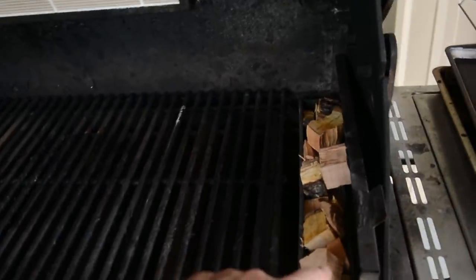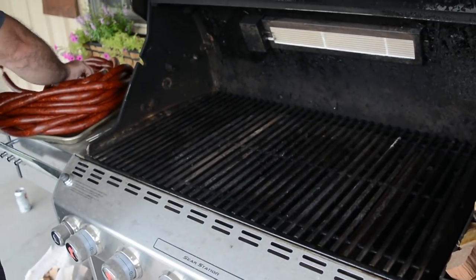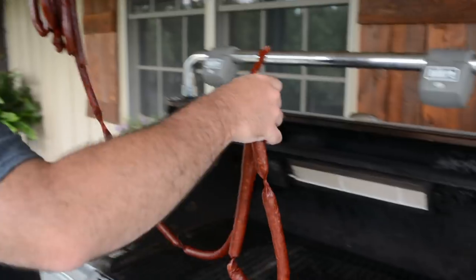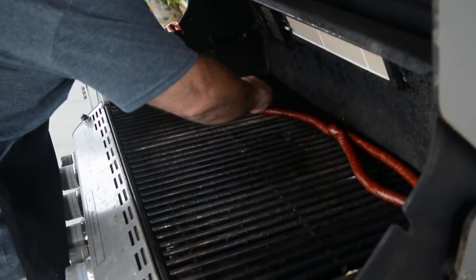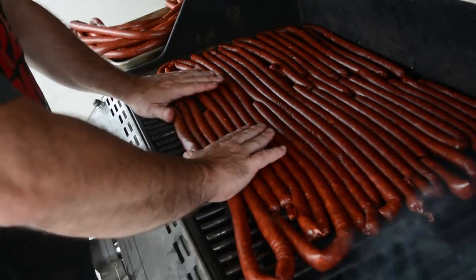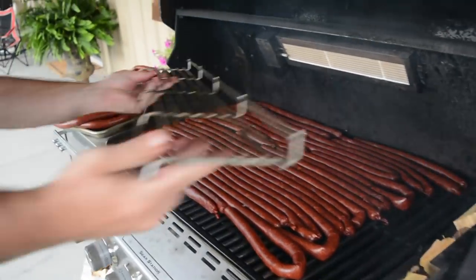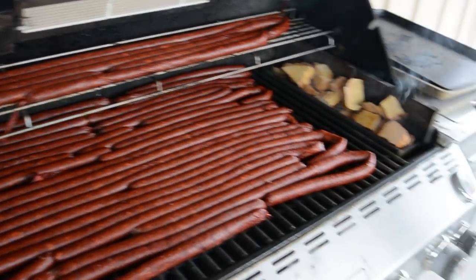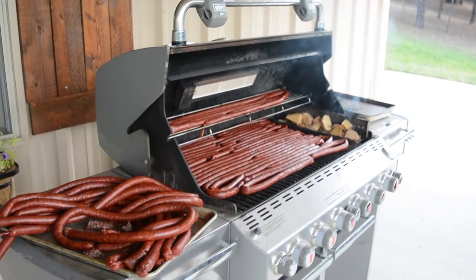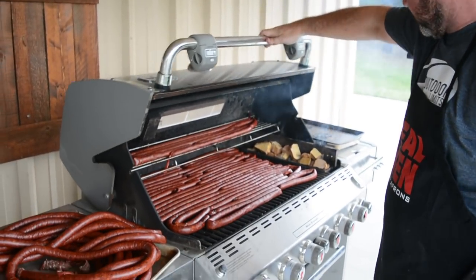What we did was stack a bunch of wood chips in the little smoker part of the grill, then lay out the sticks on there. I got two rolls. That's a grill full right there — a grill full. That looks pretty good. Let's hope it works. All this extra is off to the side — we're going to need a bigger grill.